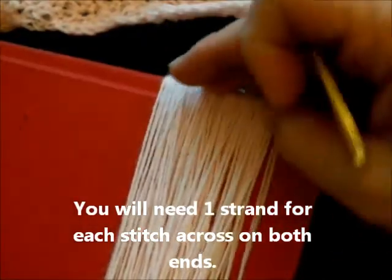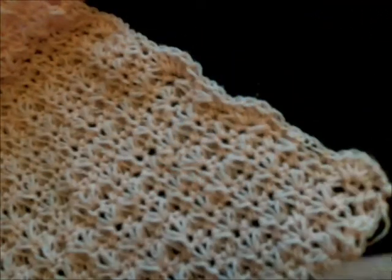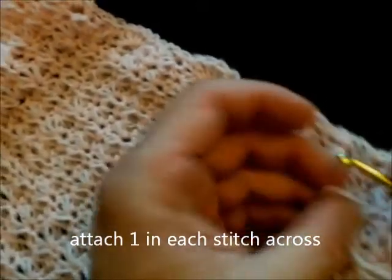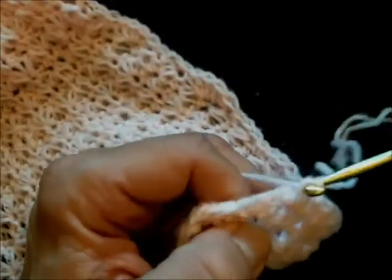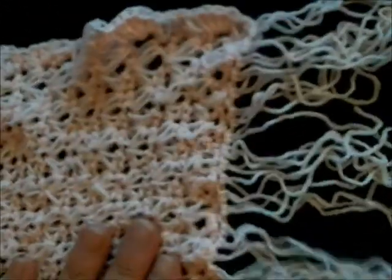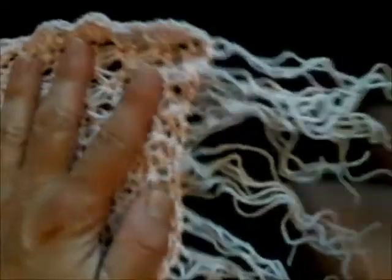Wrap yarn around a book or something to cut long strings for the fringe. Fold the string in half, go down to the next stitch, pull it through like that — that's your fringe. Do that all the way down the end, one in every stitch, just slip-stitching it through. And that's it — a nice little scarf, a very quick and easy project that didn't take very long.